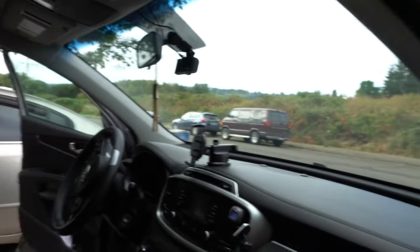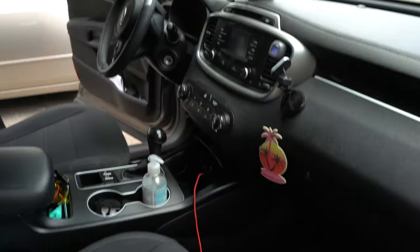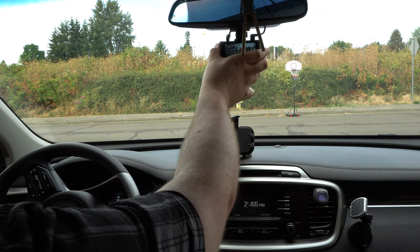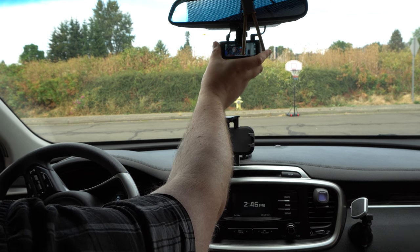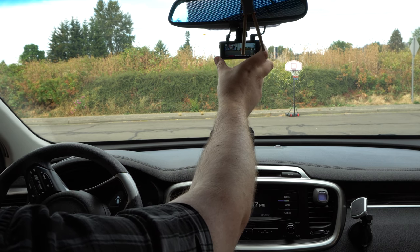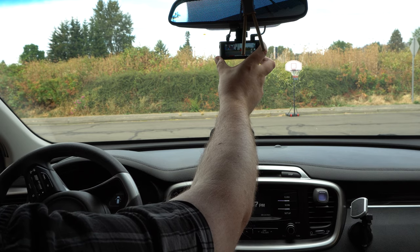It would probably still work for something like an Excursion, though I can't guarantee it. I got wired up in the front and did the same thing with the power cable. Once it's powered on, it shows you both cameras by default. You press the button on the left to switch between views — you can do just the rear, just the front, show both of them, or completely turn the display off so you don't have to stare at it while driving. I like that you have all those different view options.